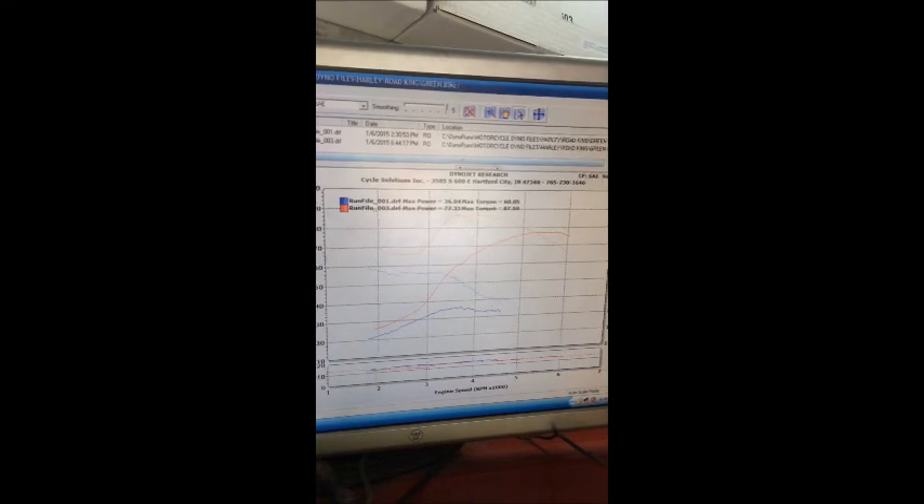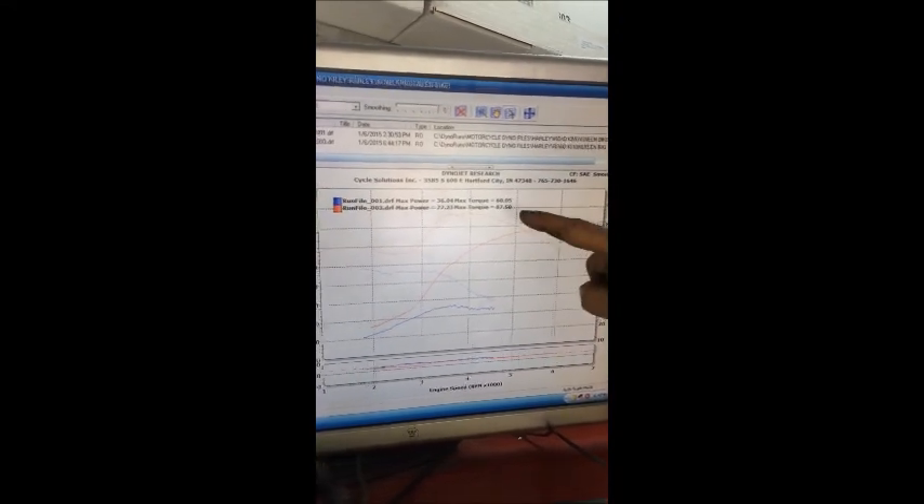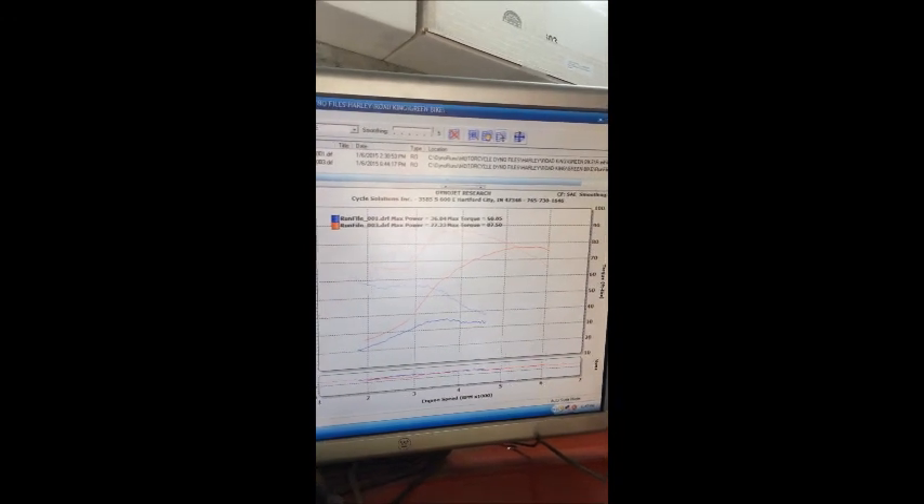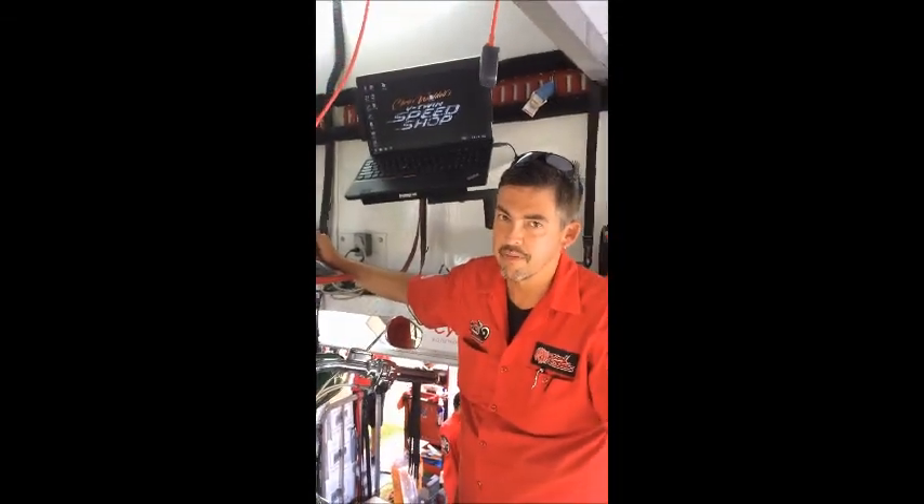Simple change — 77.2 horse, 87 foot-pounds of torque. That, folks, is what happens when you use a hard O-ring when you rebuild your cam chest to replace the tensioner. Go gear drives. Use new parts. Problem solved. Thanks for tuning in.